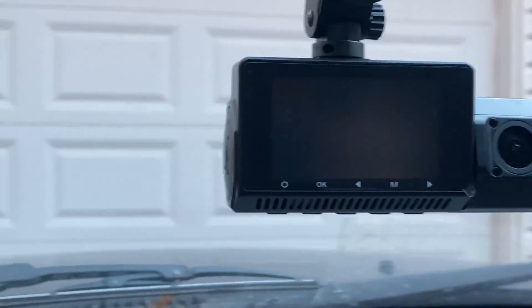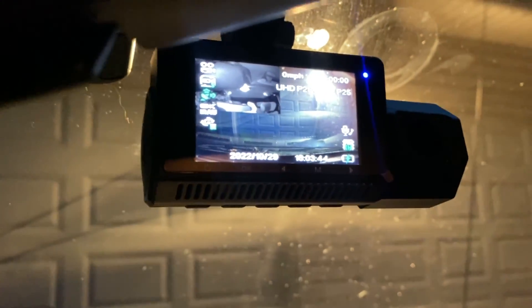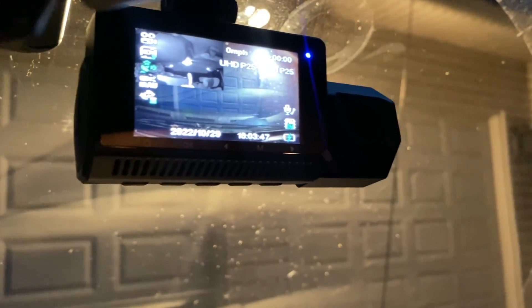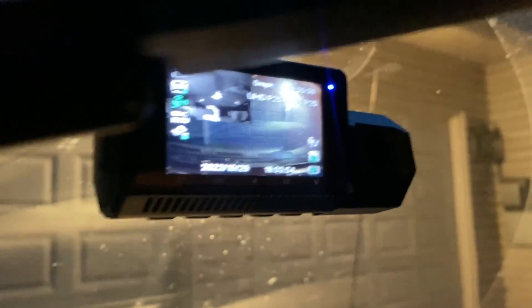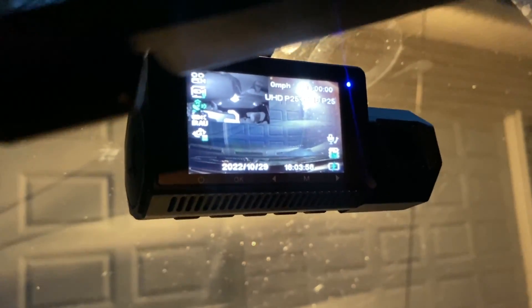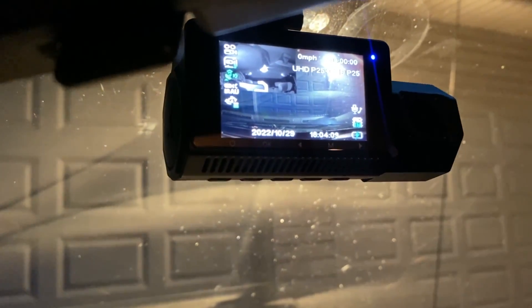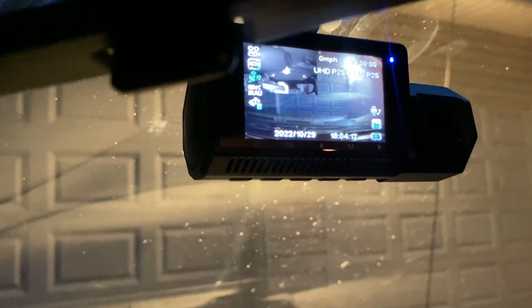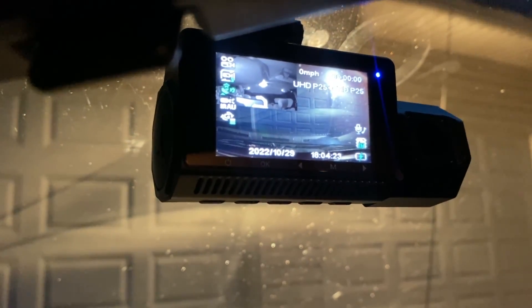So there it is — unboxing and review of this dashcam. Overall so far I'm pretty happy with it. I really like that it has the rear-facing camera in case you get rear-ended. Tons of features, and from what I watched back a little while ago the video quality seems pretty decent — I'll really know once I load it onto the computer. So far I do like it. Hope everybody enjoyed — don't forget to like and subscribe. See y'all next time, goodbye.